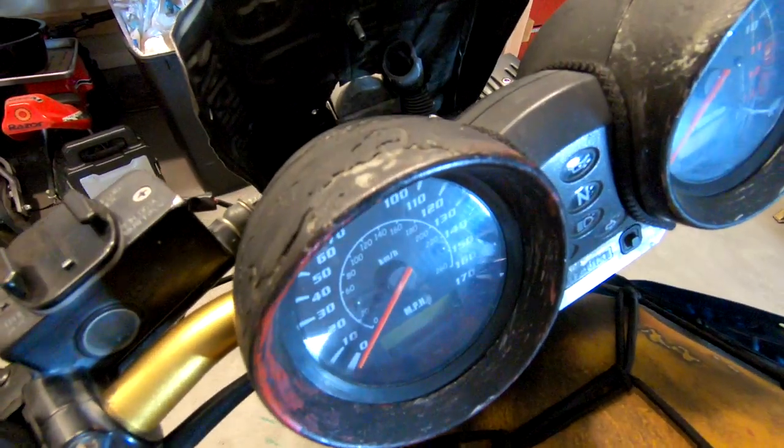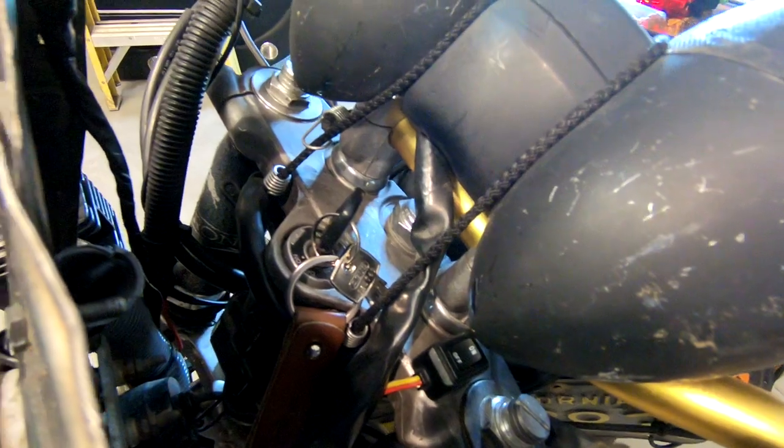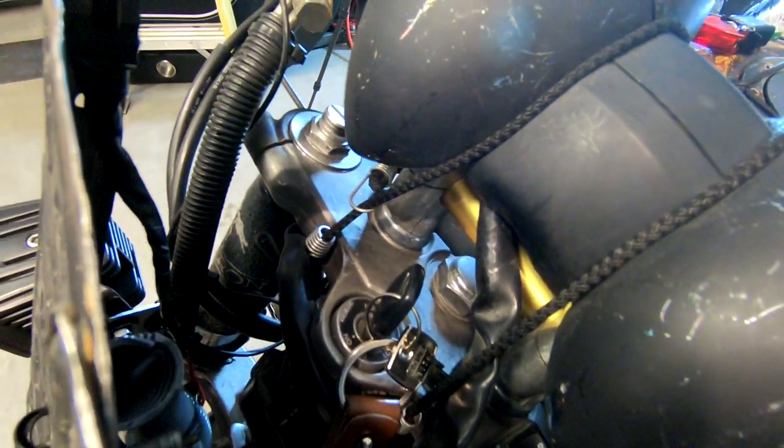Our main focus today is going to be the old Bandit. You guys may or may not know that the Bandit's speedometer cluster gauge, since I've had the bike, has been bungee corded to the handlebars — literally just a bungee going around it to the handlebars. I have an old video where I did a speedometer mount, but that was back when I had the round headlight. Because I now have the custom license plate headlight, it just doesn't work anymore.